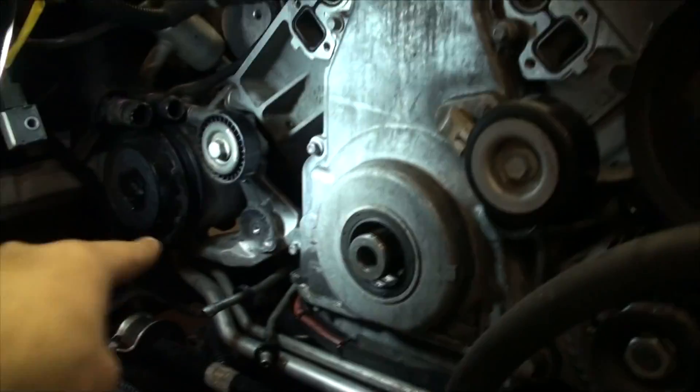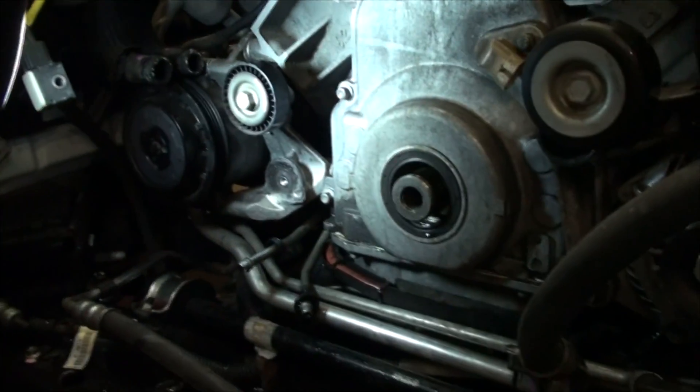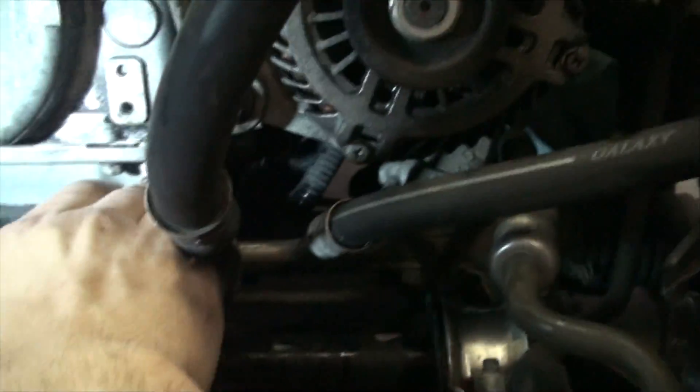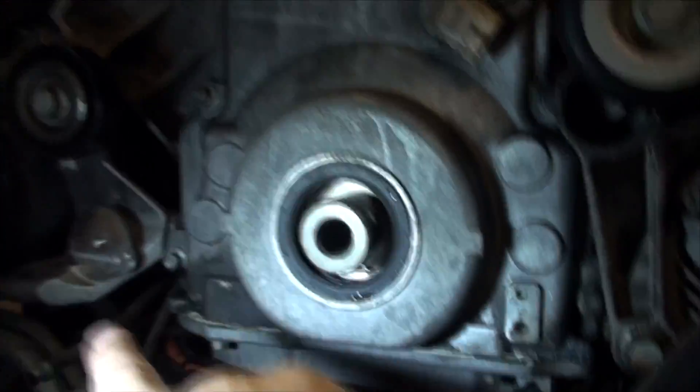We had to take the tensioner off for the AC belt because it was going to interfere, and we may have to take the alternator bracket off for the same reason. We took a bolt and a nut out which allowed us to move the coolant lines down and away. There are four bolts in the oil pan that have to come out to get the front cover off, plus eight bolts that go around — still figuring that one out.